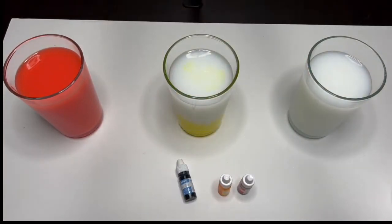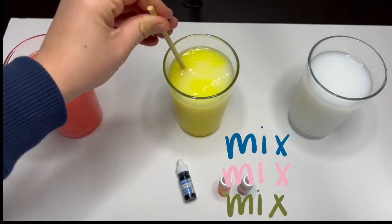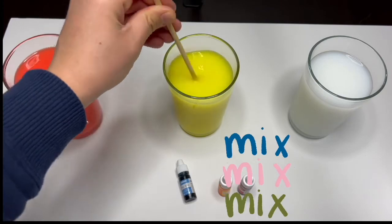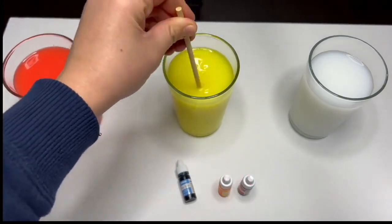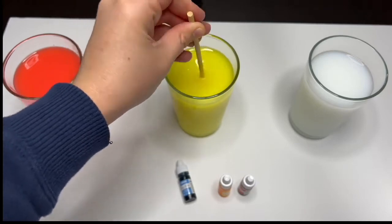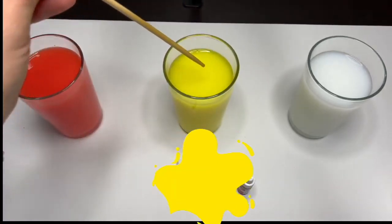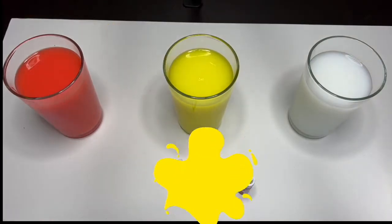Now let's mix it up! Wow, look at that — the water, milk, and the dye came together and made this beautiful bright yellow color. This is the color yellow.